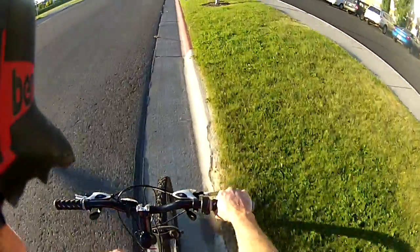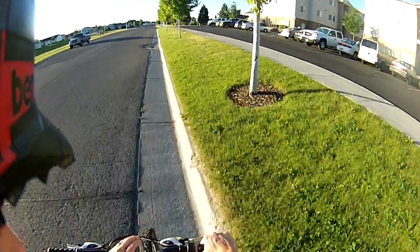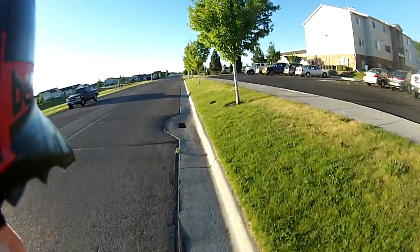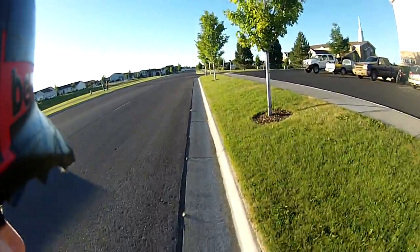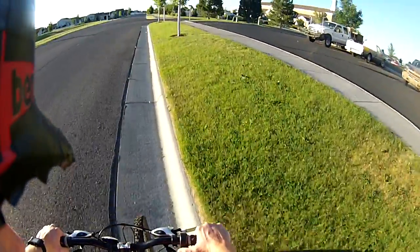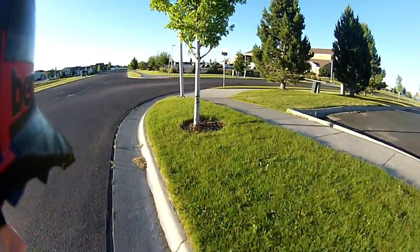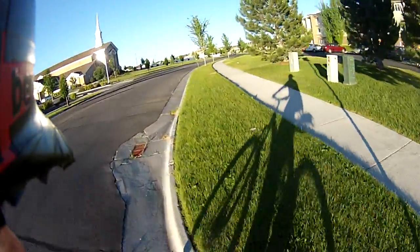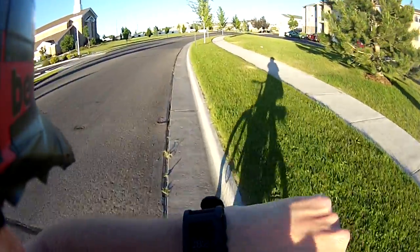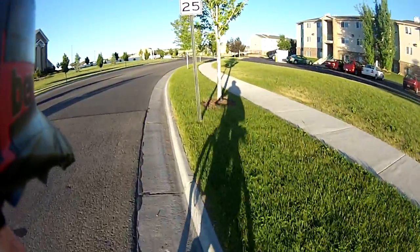It's a lot better than having a GPS strapped to your bike or having a trip computer with wires that you can't take with you. Also, you can use this for walking. It's a pretty convenient little app. So if you don't want to get a dedicated GPS, for the same price get a Pebble Watch like this one and get the app for free. I'll see you next time.